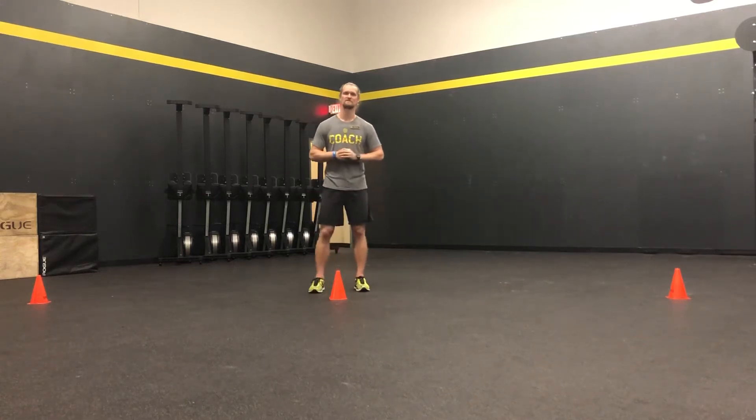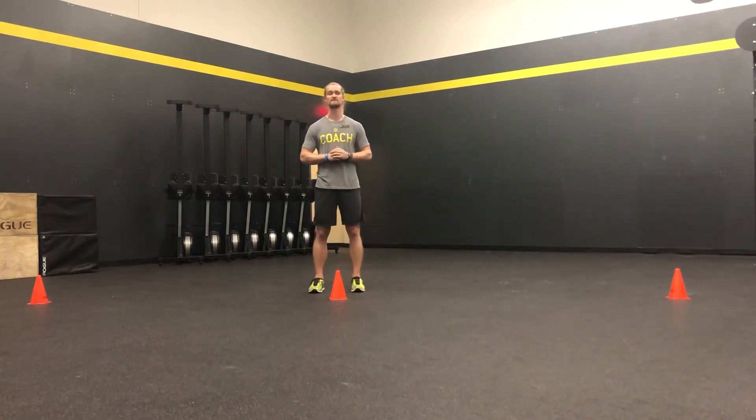Hey, what's up guys, boot camp coach Will from San Marcos, Texas. I want to run through the Fire Feet Shuffle Drill.